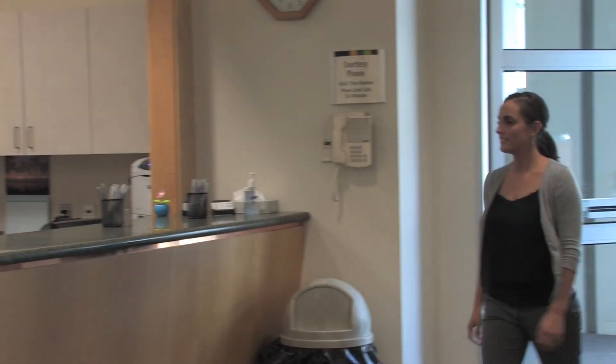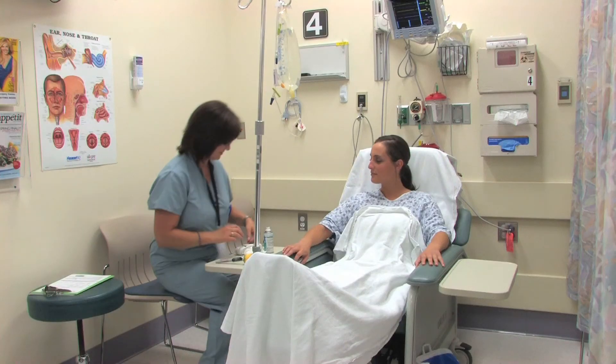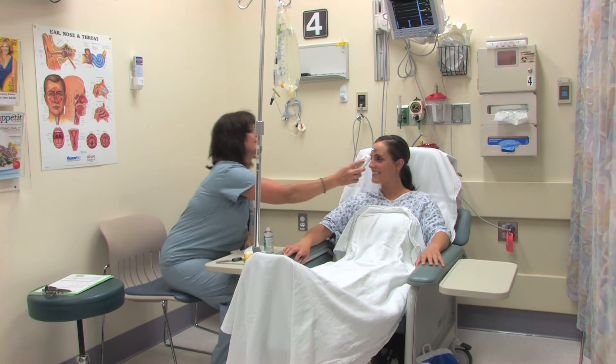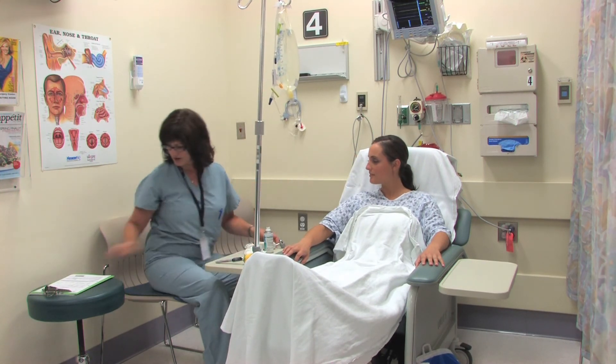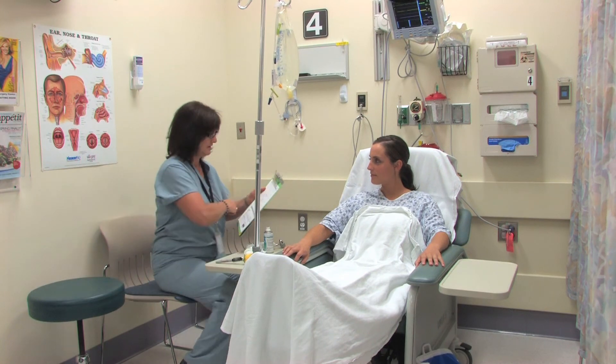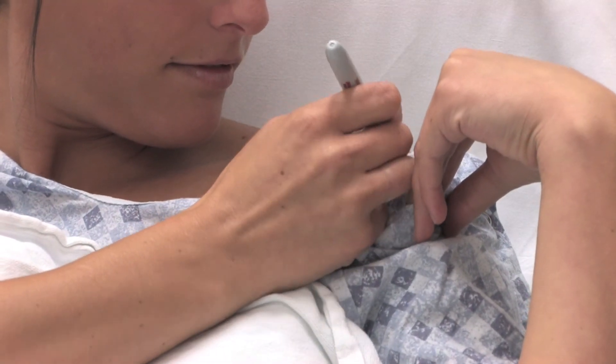On the day of surgery, you will want to wear comfortable clothes including a button-up shirt so that you will not have to lift your arm after surgery. Upon arrival, you will change into a gown and receive an IV. Both nurses and physicians will perform safety checks by repeatedly asking you to state your name and other basic information, as well as asking you to mark the shoulder that will be repaired. Though this may seem repetitive, rest assured that it is for your safety.